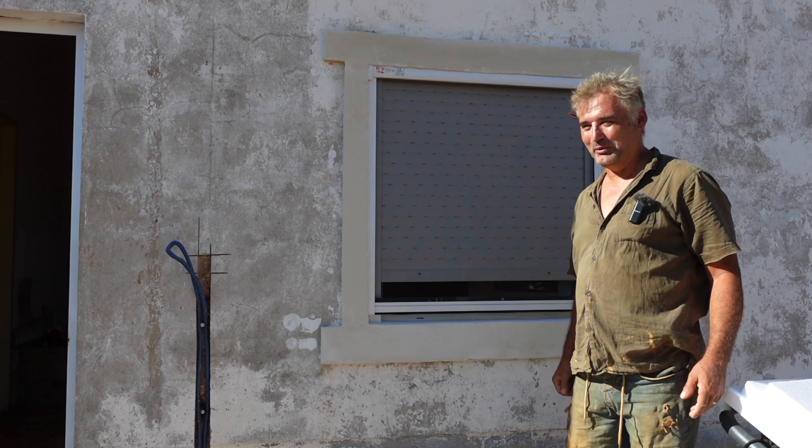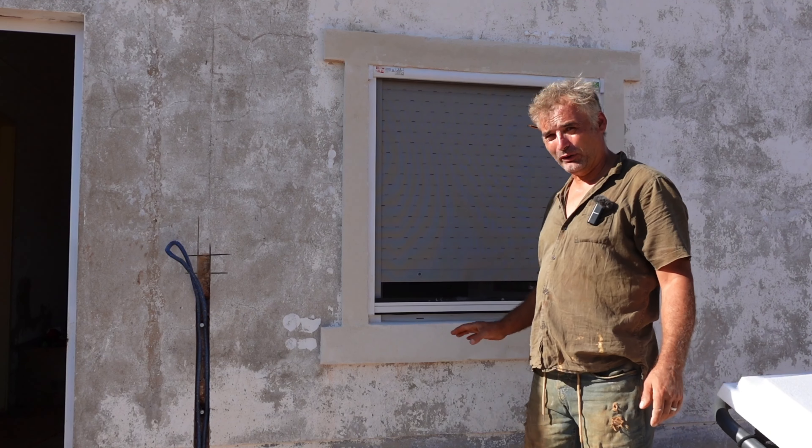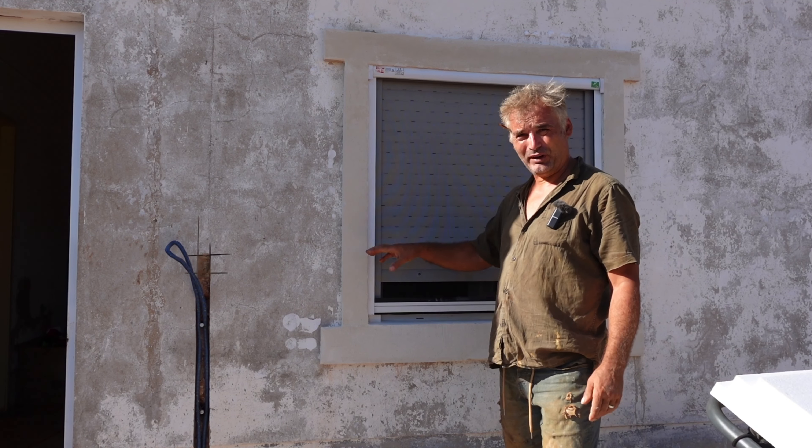Hello, it's a fine afternoon, five o'clock right now. The sun's just overcast and it's a perfect time to do window framing around the property.